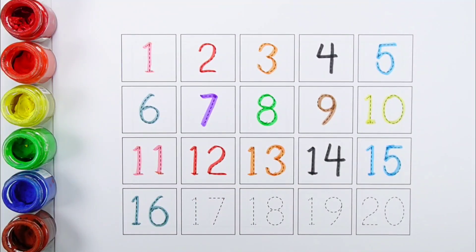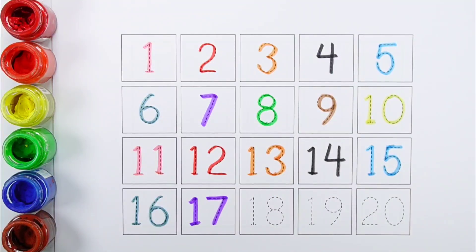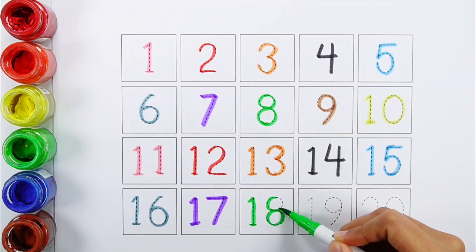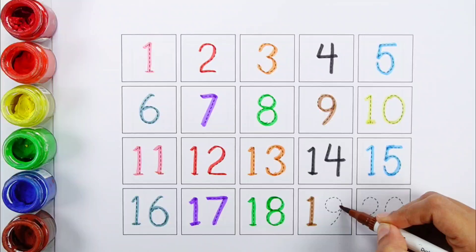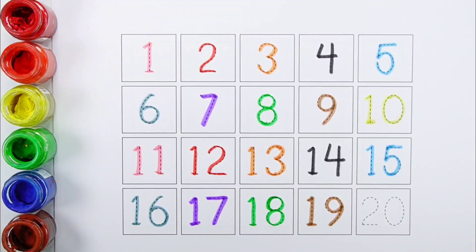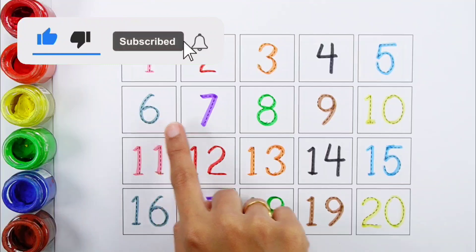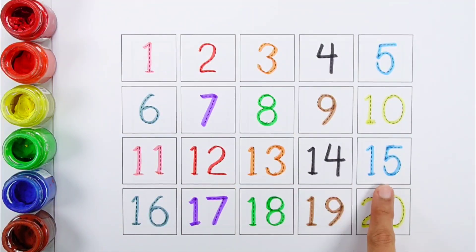Sixteen, seventeen, eighteen, nineteen, twenty.